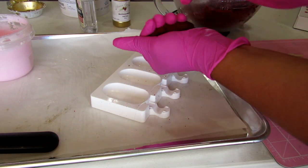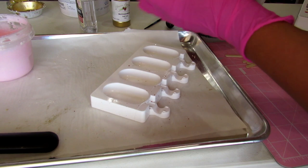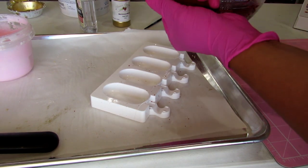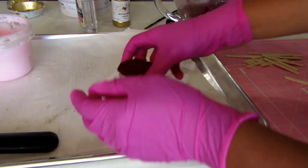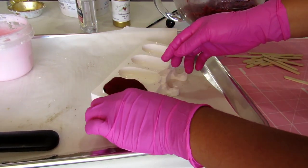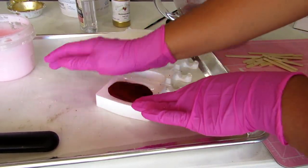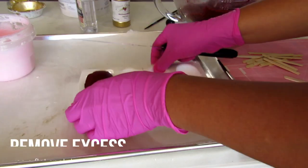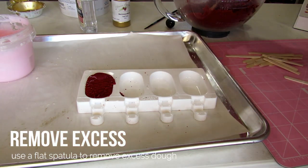When inserting the dough into the crevices, make sure to mash it really well so that none of the pieces crumble. Once you have mashed it, insert it into the cavity and press down to make sure that everything is fitted inside the mold. If you have any excess, remove it by using a flat spatula.